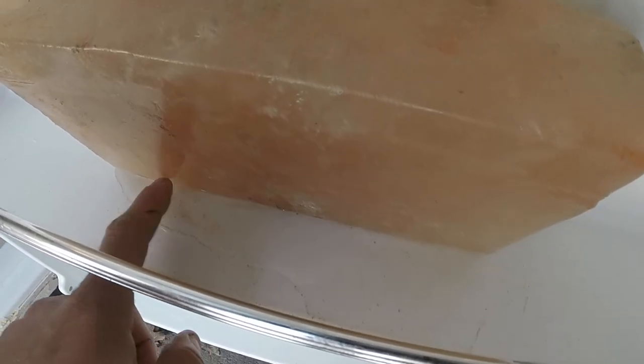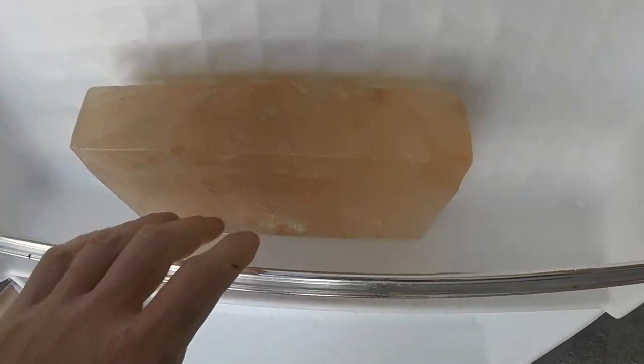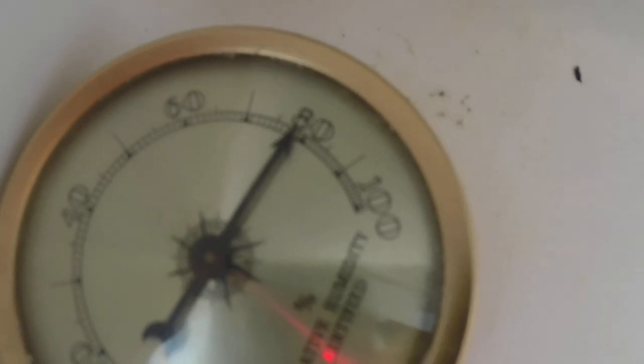I got a Himalayan salt block in here — this is supposed to help wick some moisture away. As you can see there's a pool of water underneath it, so it's attracting water from the meat and from the air. I also have a humidistat in here, just a very basic one.